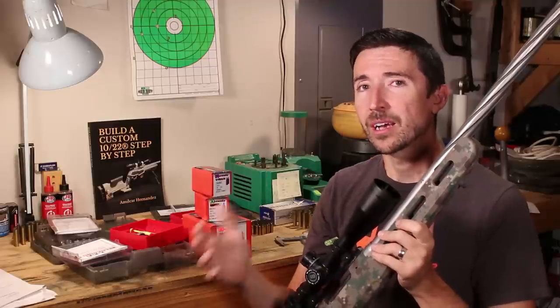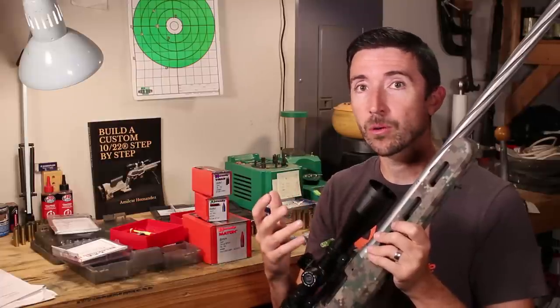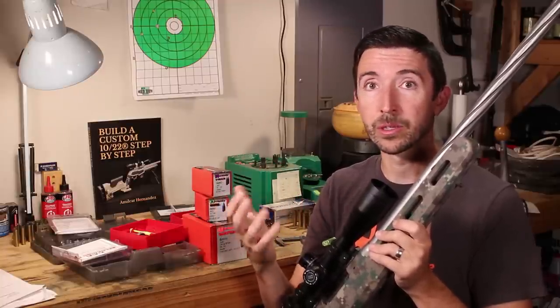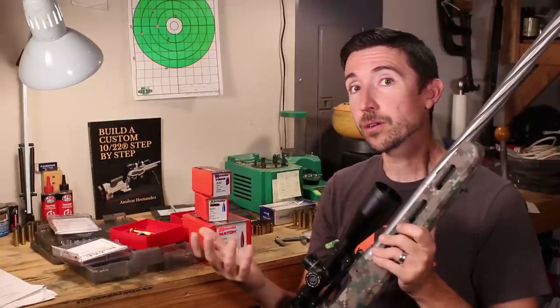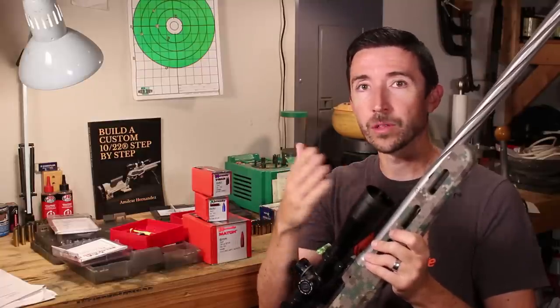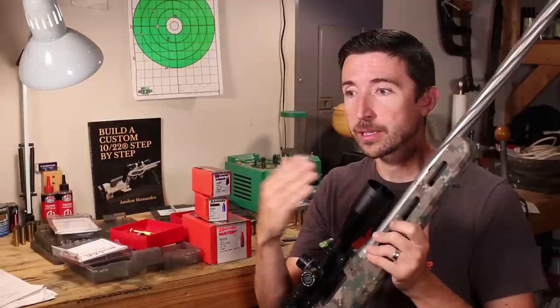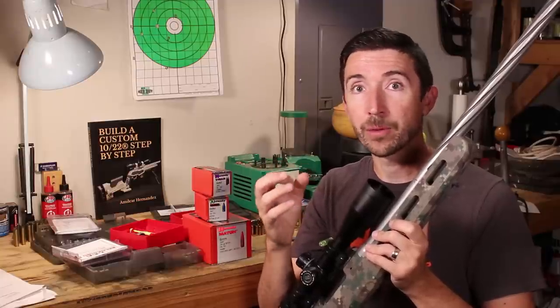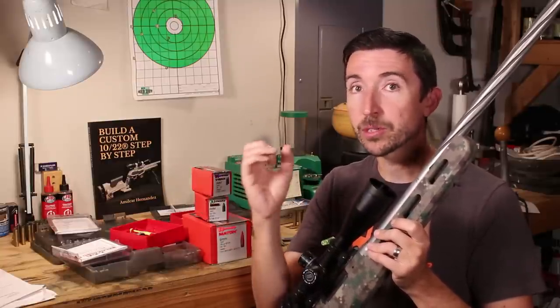Even though I could get really good groups out of that barrel, I started noticing some strange things. First, my cold bore shot — when the barrel was cold — would print down and left from all the others, then creep up and right, and from then on I could shoot really small groups. I also noticed that when working up a new handload, changing powder weights would cause shots to drift along the barrel harmonics and print on a different spot of the paper even when hitting a harmonic node.